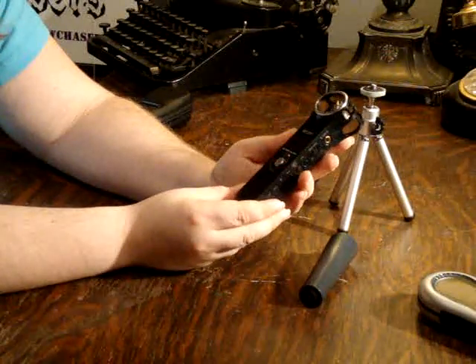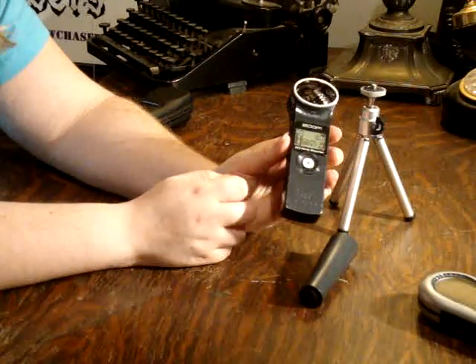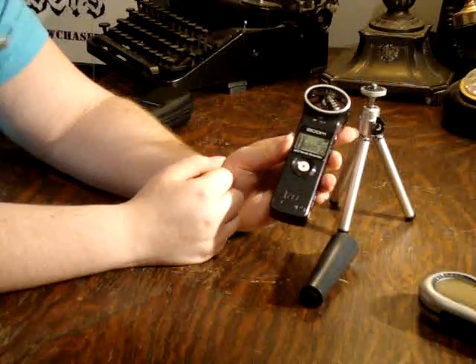The Zoom H1 has a lot of recording time. It has about 70 hours of recording time, so the chances of you filling this up on an investigation are very slim.